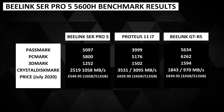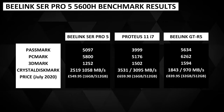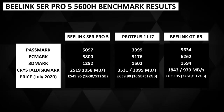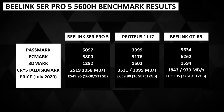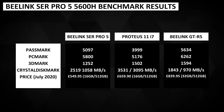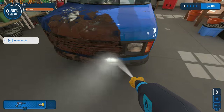Comparing the benchmark results with two other PCs in this range — one Intel and one AMD — the SER Pro 5 does very well considering its lower price. Against the Proteus 11 Intel i7 it is faster on system benchmarks but falls a little short on 3DMark, where Intel generally scores well. Compared to the GTR 5 at a far higher price, there is around an 8% increase for system tests and a massive 20% for 3DMark. The B-Link SER Pro 5 sits nicely between the two models in terms of performance but at the lowest cost.